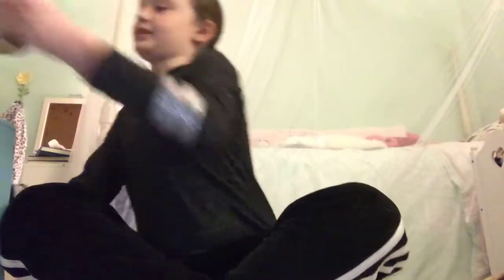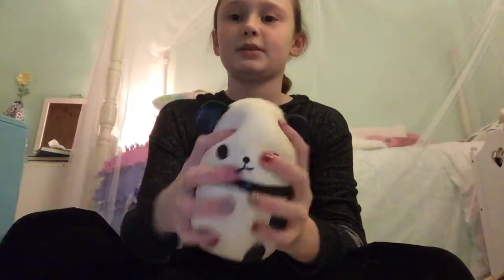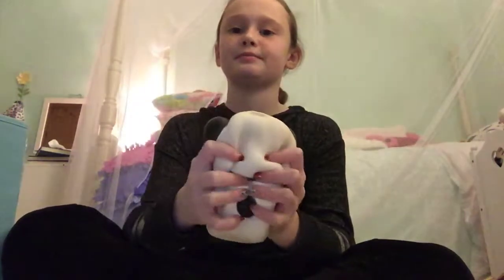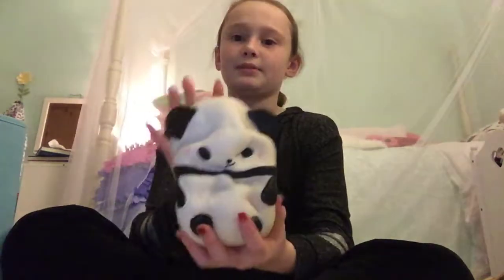Then the next squishy I have is this big panda squishy. This is really big — it's pretty slow-rising as well. It's almost the size of my head, a little smaller, but it's pretty big for a squishy. I can't even do just one squish — I have to do multiple squishes.